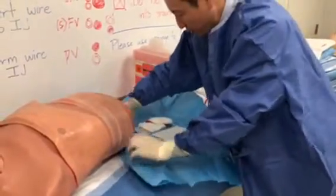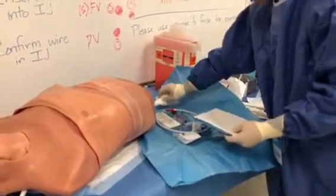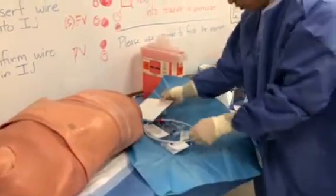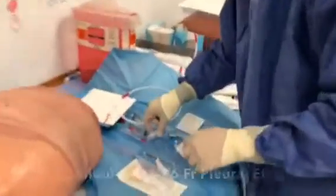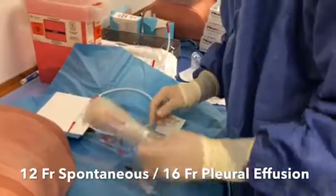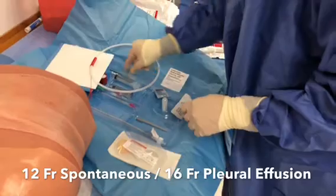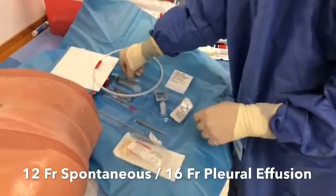We have the quick-pull kit. This comes in 8 French, 12 French, and 16 French. It comes with lidocaine, chloraprep, syringes, needles, wires, serial dilators, and chest tube. This is the 12 French catheter.